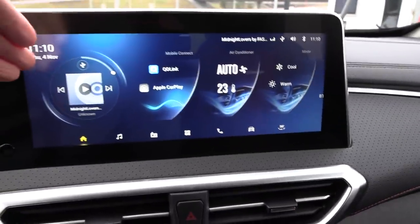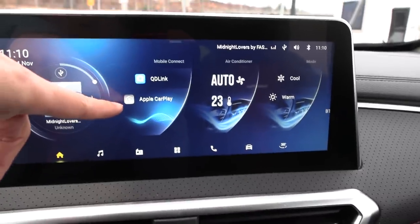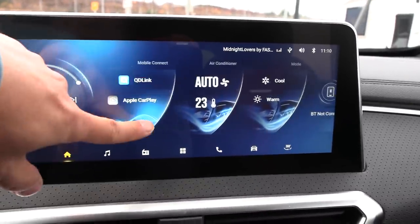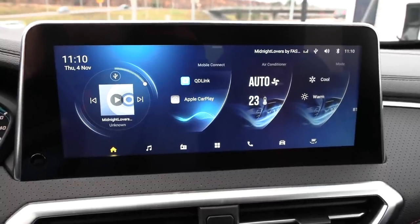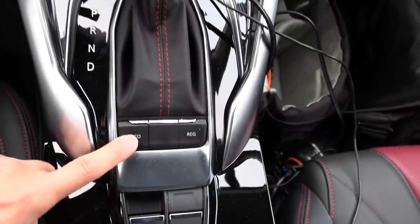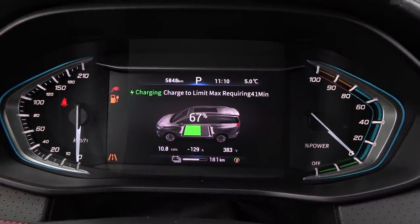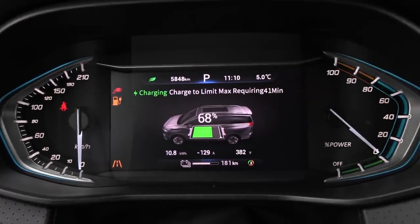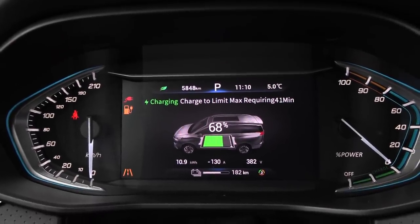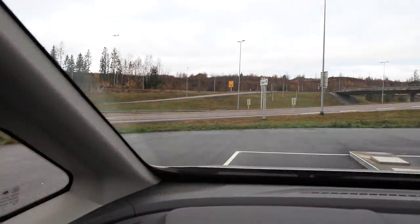Unfortunately we don't have any navigation here; you have to connect your phone to use Android Auto. I'm not sure it has CarPlay. But we have a button here for eco mode — I should try to use it. Some cars limit the speed in eco mode, but there's a little leaf icon there, so yes, we're going to use the leaf mode.